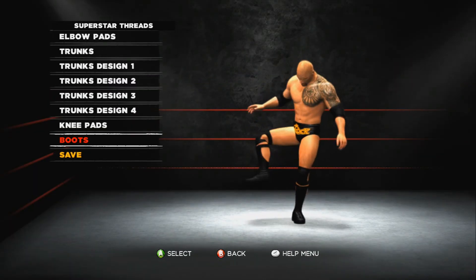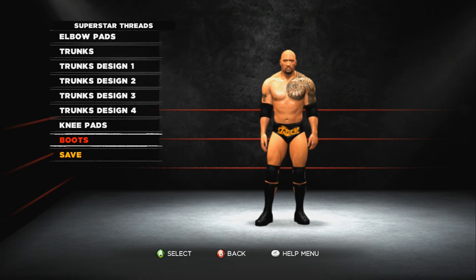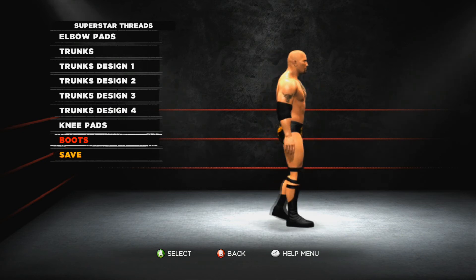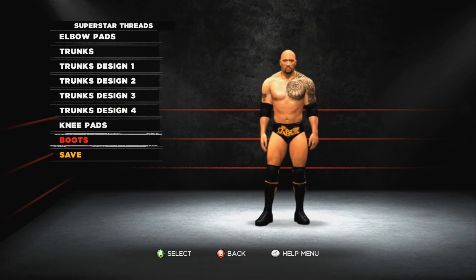That was a really quick video but I hope you like it. If you do, please smack the like button for more superstar threads in HD. I think this attire looks pretty good — thanks for watching, see you next time!